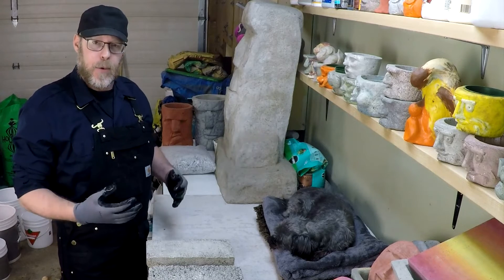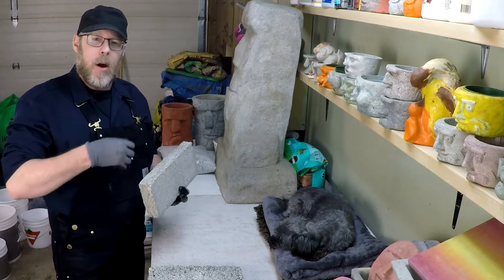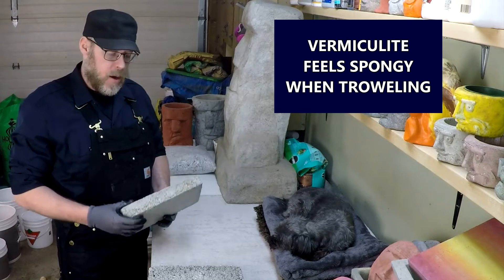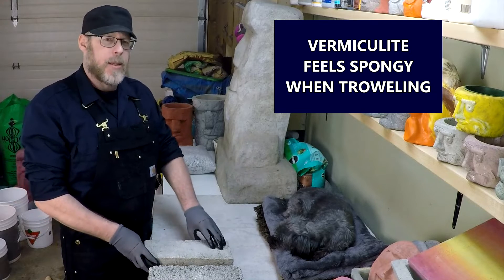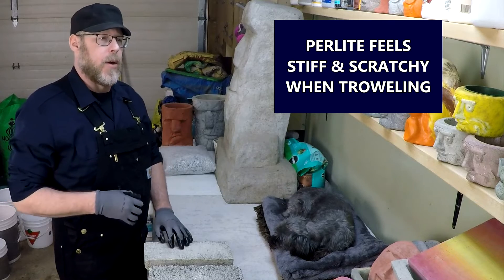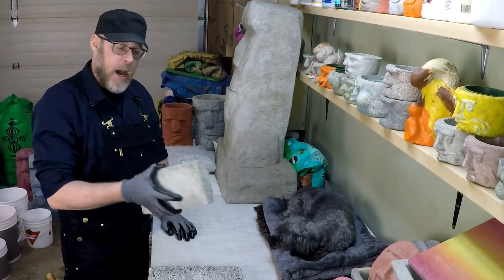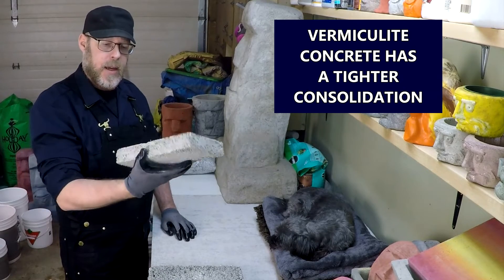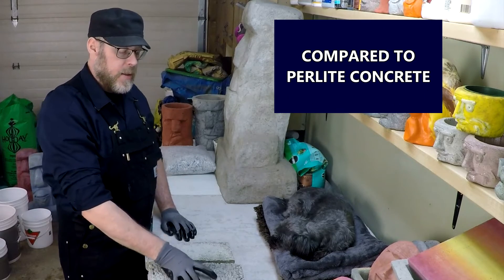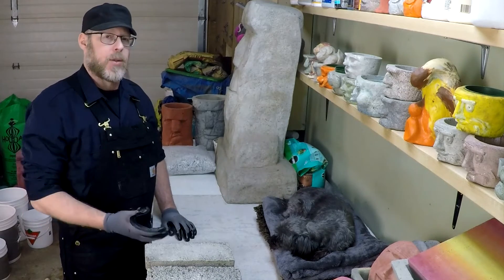Vermiculite reacts like a sponge when in contact with water, and what that allows for is a better consolidation of your concrete product. It almost feels like you're troweling a sponge when working with a vermiculite-based concrete, whereas a perlite-based concrete feels very stiff, hard, and scratchy when you're troweling it. That give in the vermiculite product allows for a tighter consolidation. You can see in this brick here, as I turn it over in my hand, it's a lot more consolidated than this perlite brick — simply because of the way vermiculite reacts with water.